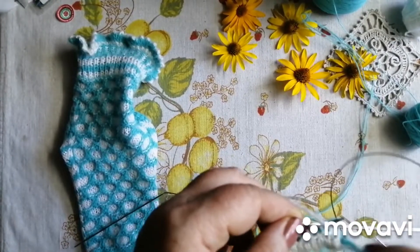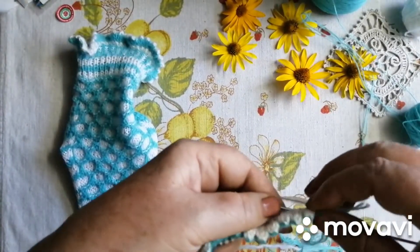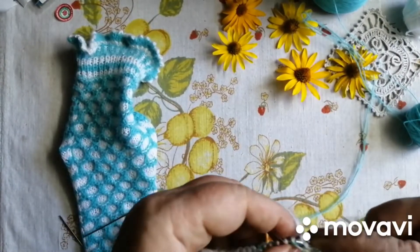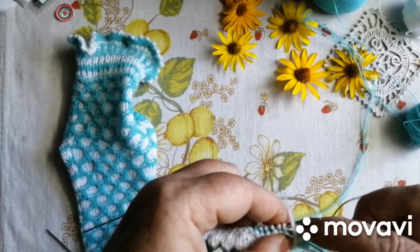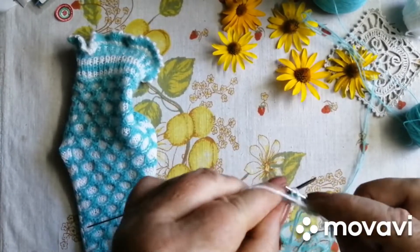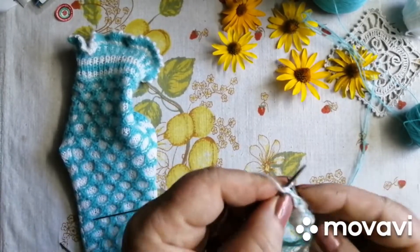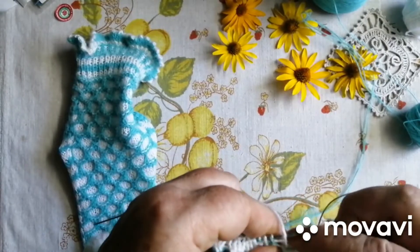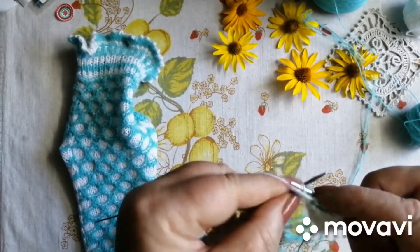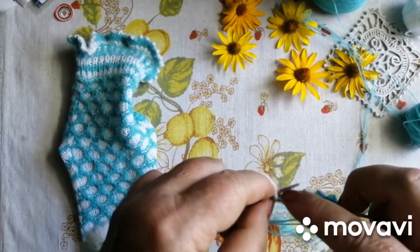Усі кінчики, отут, які будуть, їх треба сюди заховати, внутр, от сюди, засунути, щоб їх не було видно. І з'єднуємо по дві. Усі по дві. Ось так, усі по дві. І у нас на спицях буде рівно стільки петельок, скільки нам треба для вив'язування резиночки носочка, шкарпиточки нашої.